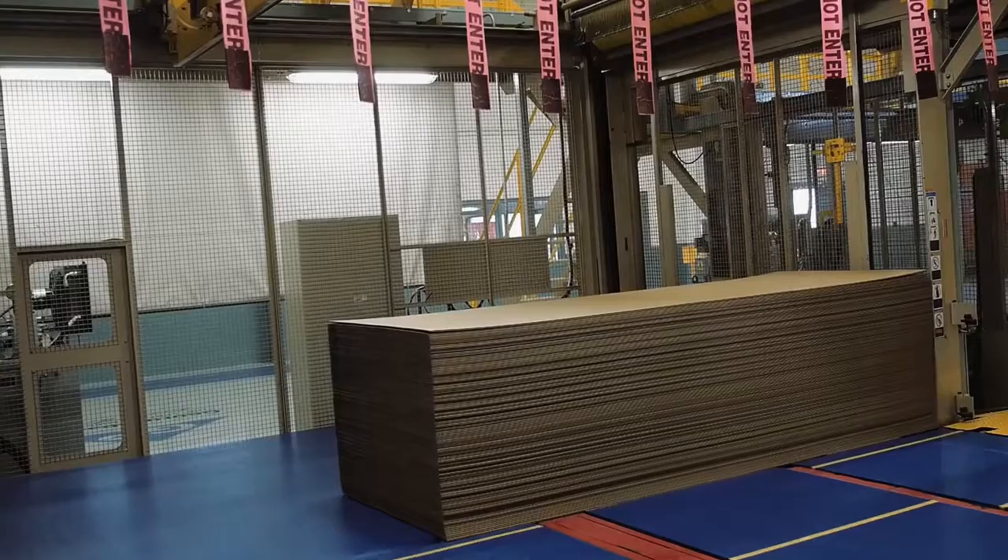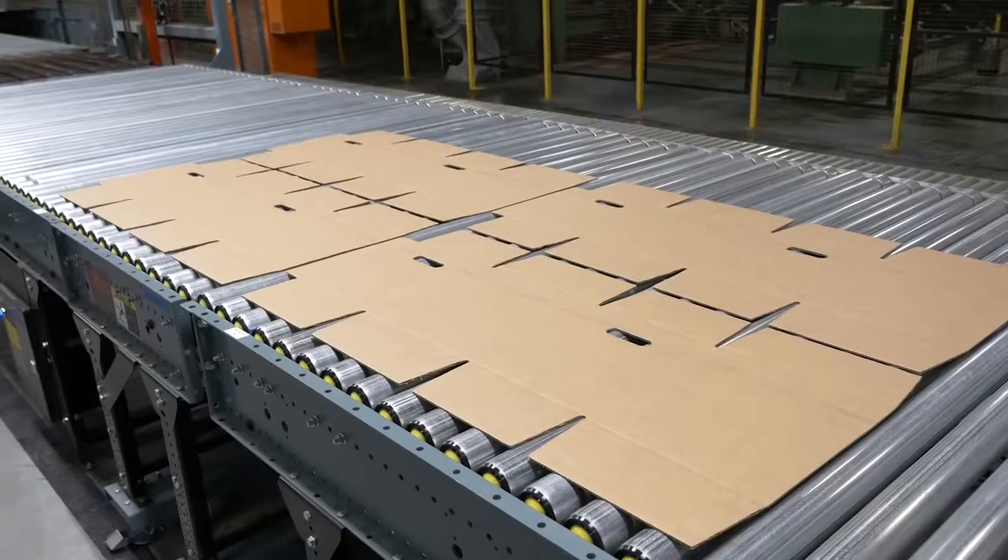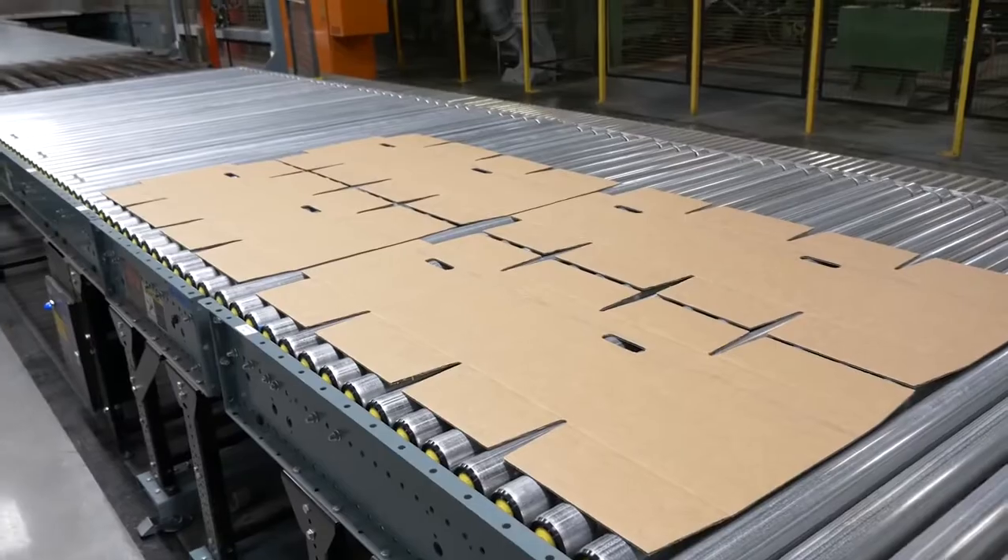Welcome to GP Corrugated, where we manufacture and sell corrugated sheets, standard corrugated containers, and a variety of specialty packaging products. Today we'd like to show you how we make our products.